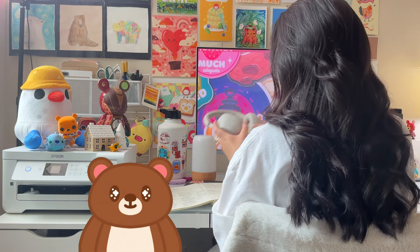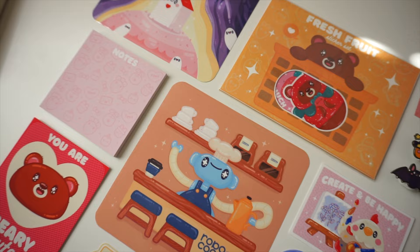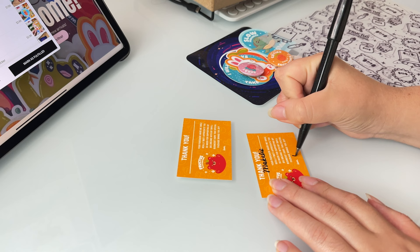Hi, I'm Jen and welcome to my channel. For those of you who are new here, I am a self-taught artist and I run my own online shop called Fructose Illustrations where I sell stickers, enamel pins, prints, and much more. Over the past few years, I've mostly been creating art digitally on my iPad and today I'd like to share my drawing process specifically for how I create my character designs.